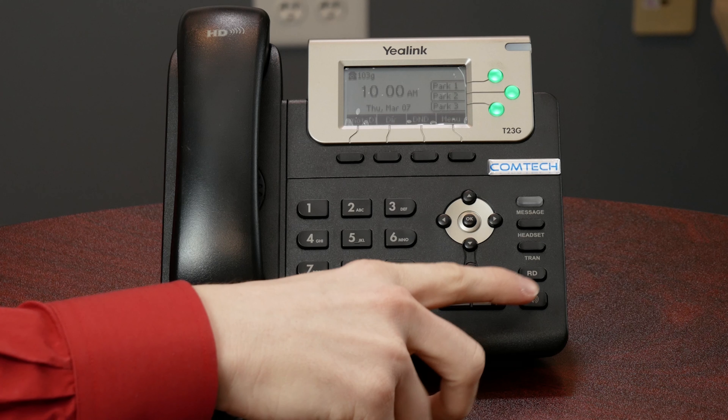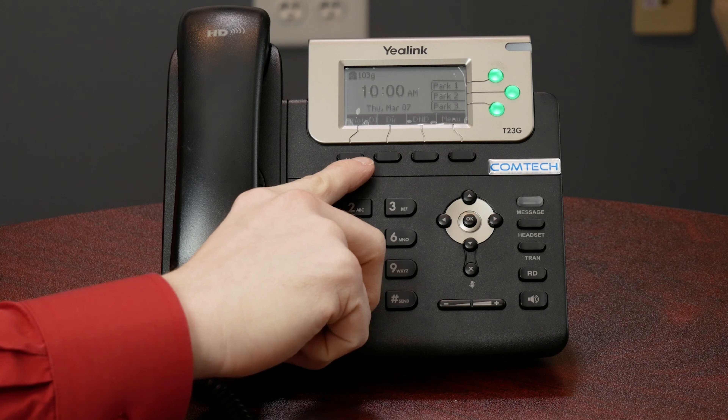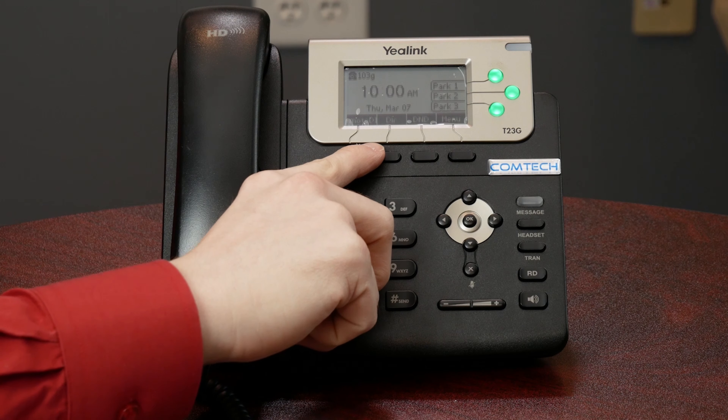Conference — this is when you're in an active phone call and you need to bring Susie into the call. You're not going to see a dedicated conference button; these soft buttons — one of them will turn into a CONF button. You press that, it gives you a dial tone, and you can dial Susie's extension or an outside phone number. When they pick up, you press the conference button again and it brings all the calls together. You'll actually see both numbers on the screen, and you also have options to split the call back out if you want to separate it.